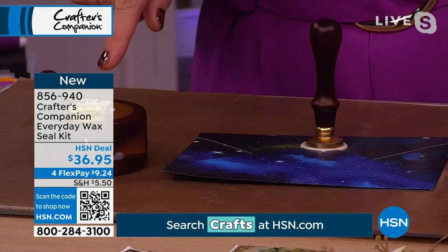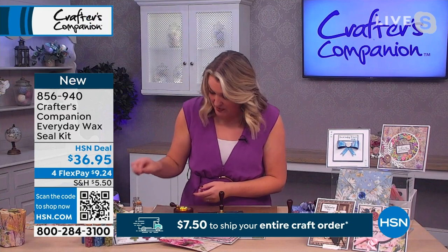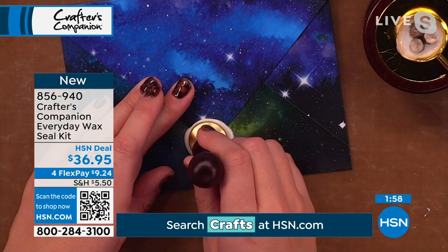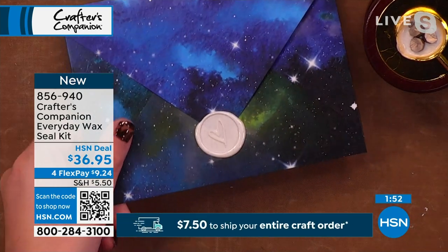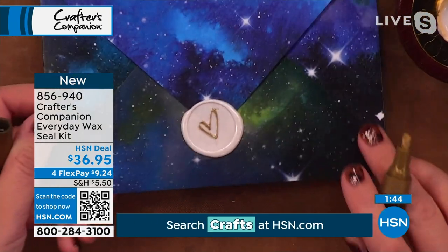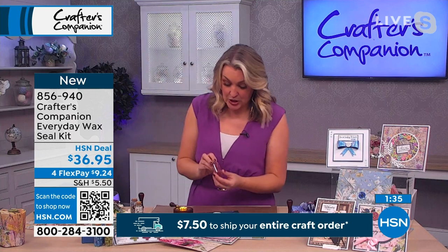While one seal is setting, I can show how to do a multicolored wax. As I lift this one off — there's my lovely heart set in place. If you want to color it, just take one of your pens. I'm going over the top of the heart with my gold pen, and now I've got a gold heart in the middle — isn't that absolutely fabulous?